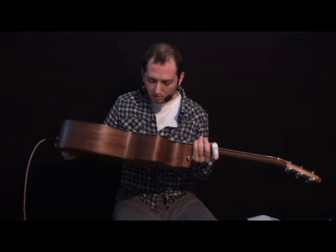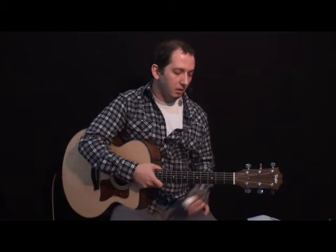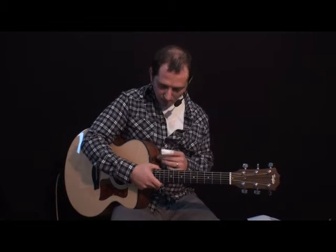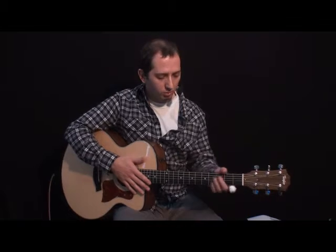Arada da size gitarımızdan biraz bahsedeyim. Şu anda elimde Taylor'ın Amerikan serilerinden 315 CE, yani cutaway elektrik modeli var. Kendi hardcase'i ile beraber geliyor. Arkalar Mount, buralar Sitka yapmışlar. Kendi preamp ve eşikaltı sistemlerini tekrar kullanmışlar, o mikrofonik seslere hâlâ sahip bu gitar. Kendi ürettikleri akort mandallarını kullanıyorlar. Önde abanoz kullanmışlar saptı — bayağı sert bir abanoz. Gitara çok ciddi karakter kattığını söyleyebilirim.